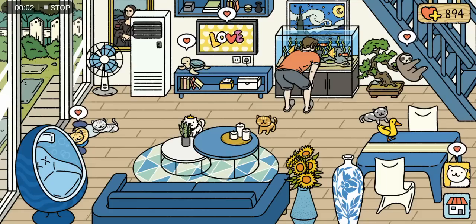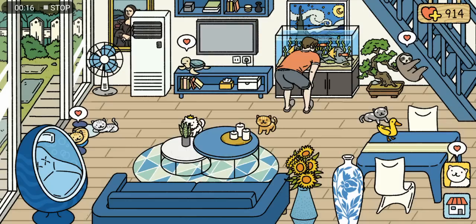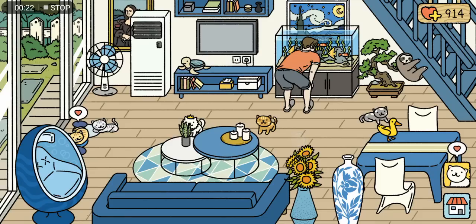Hey guys, a lot of you are requesting a video on how to make taking care of your cats faster, so I have some techniques that I have learned and I'm going to show them to you.